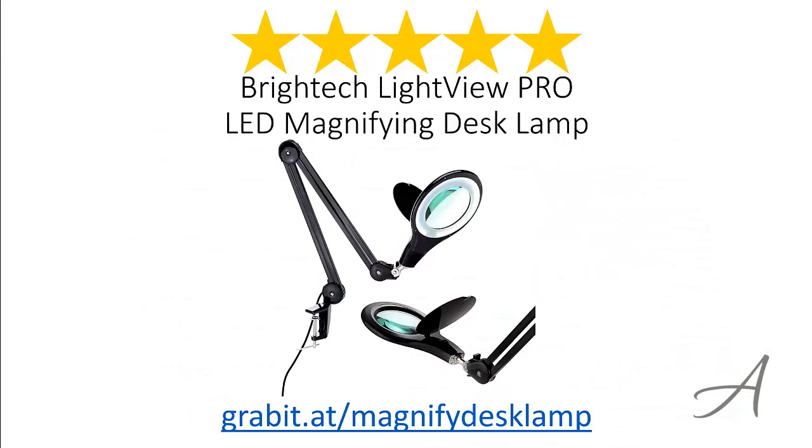So there you have it, the BrightTech LightView Pro LED magnifying desk lamp. To check out its current price, you can go to grabit.at/magnify-desk-lamp. Thank you for watching.